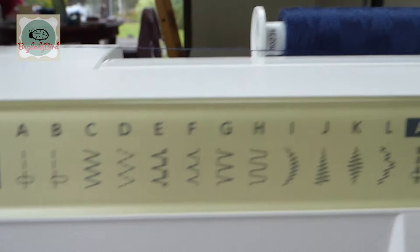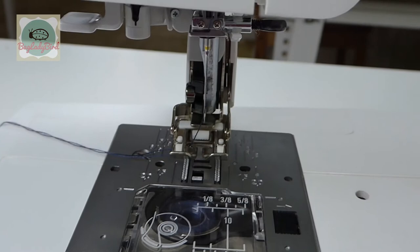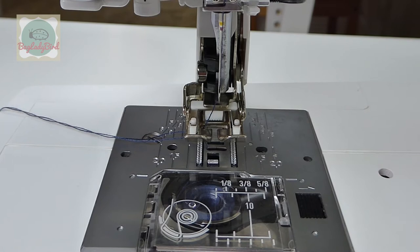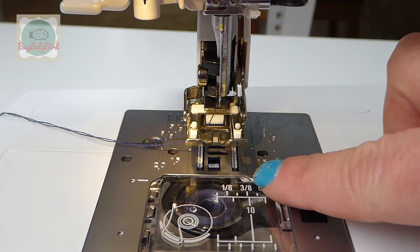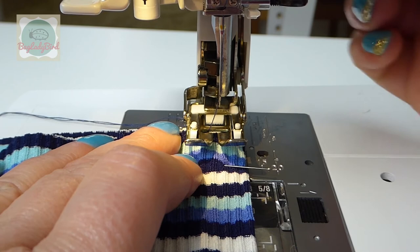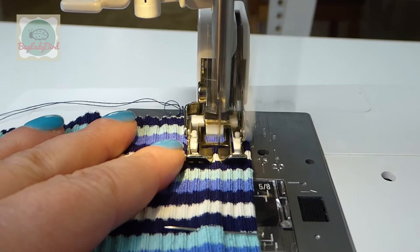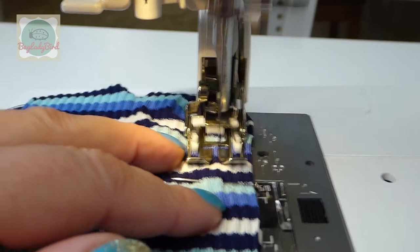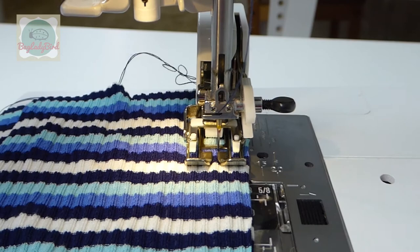I'm using stitch A on the dark side — the triple stitch — which shows as a straight stitch but goes forward and back, like a zigzag but on one plane on top of each other. The seam allowance is 3/8 of an inch, which is the same as a centimeter, so we're keeping our fabric lined up with that line and removing the pins before we get to them. Just release some of that pressure on the presser foot.